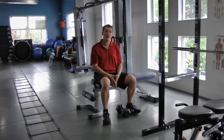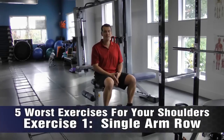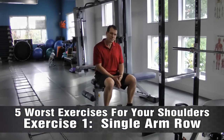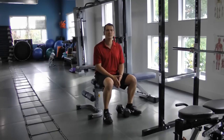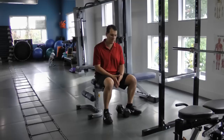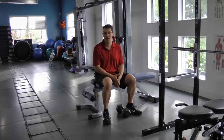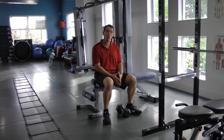Exercise number one is the single arm row. It's a very common exercise, and a common thought for any type of shoulder injury, shoulder pain, or shoulder prevention program is to do some sort of rowing exercise or one arm row.